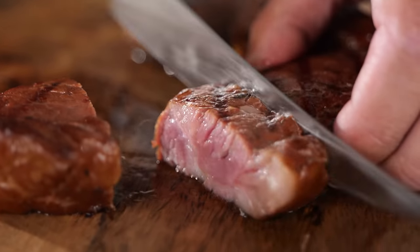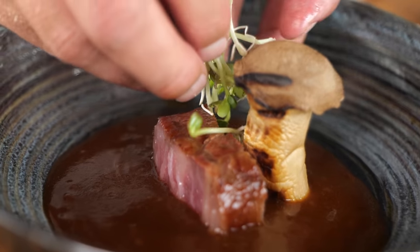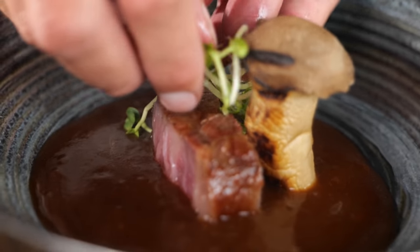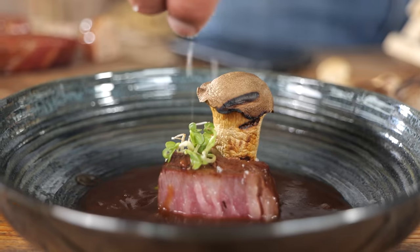If you have something beautiful, you want to present it well. So I plate it up with a little bit of gravy, a grilled king oyster mushroom, that beautiful piece of steak, some microgreens, a little bit of salt, and that's it. Now that we've got all of this goodness here on the plate, we're going to do the comparison. I'm super excited about it, but at the same time it scares me to death — what if my investment was a bad investment?